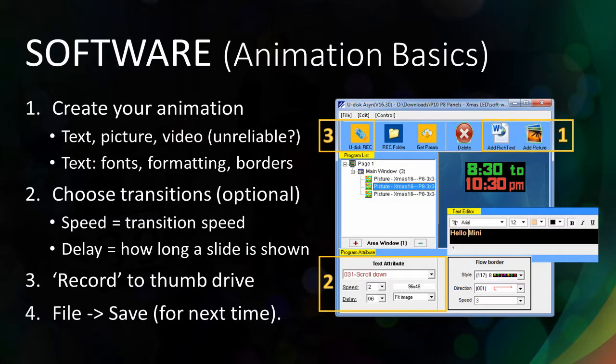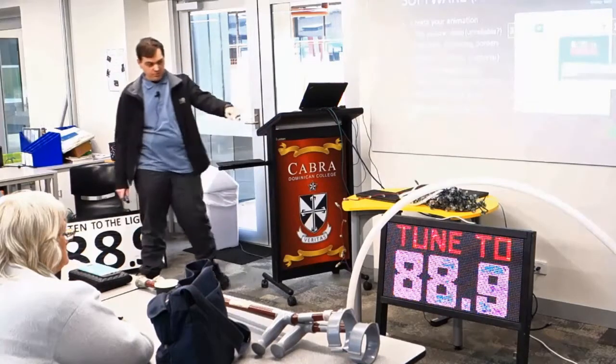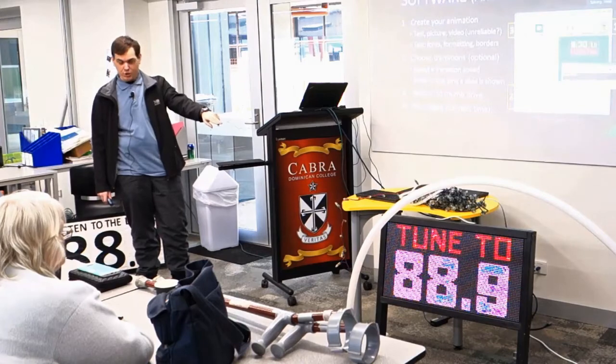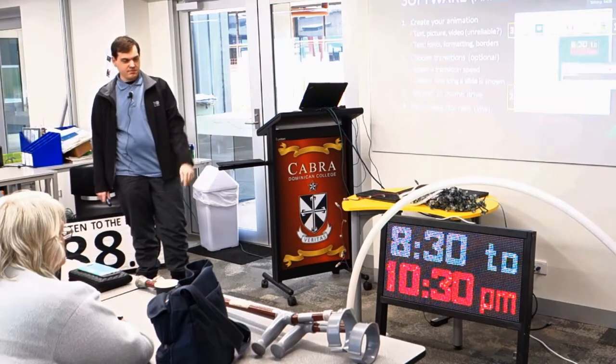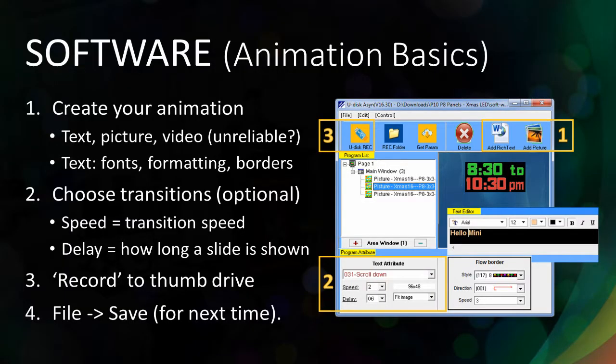You can also have transitions — different frames with delays controlling how long each frame stays on. I've actually got three frames: one which is the tune-to frequency, then the time, and then the date.